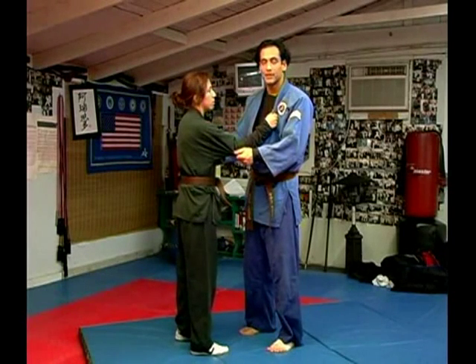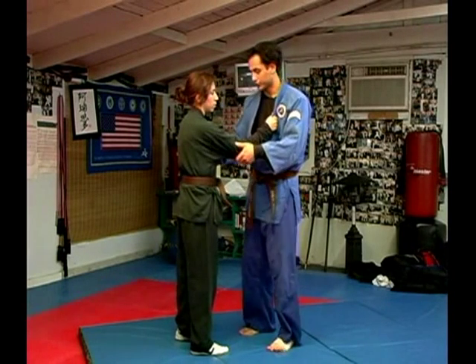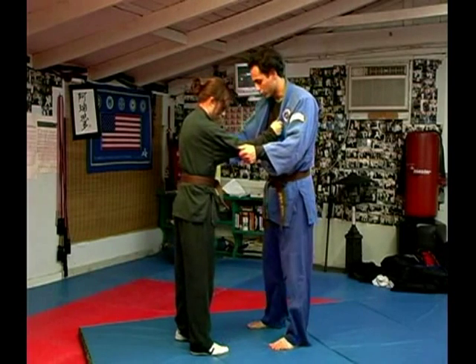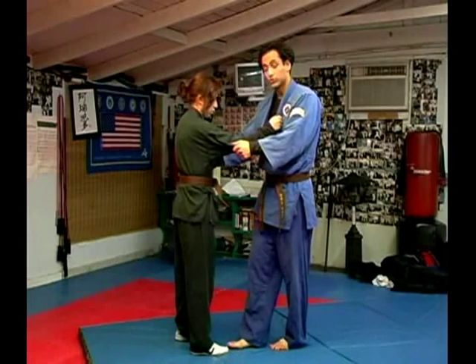This is going to be Kazushi. Kazushi is very important because to throw someone you have to get them off balance. First things first — this foot is going to go across to this foot, so toe to toe. My right toe to her right toe.